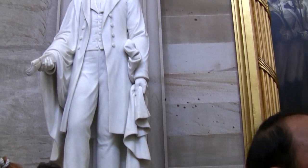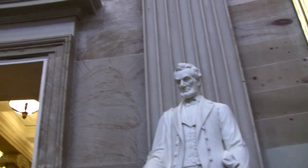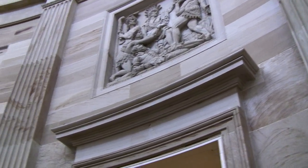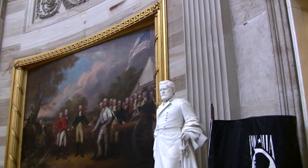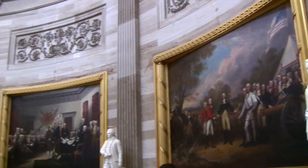The remaining paintings come from the Revolutionary period. On the far right-hand side, the central painting depicts the presentation of the Declaration of Independence. The figure in the orange vest is Thomas Jefferson; on his left-hand side in the brown suit is John Adams, the second President of the United States; and the figure in the black suit behind the table is Benjamin Franklin.